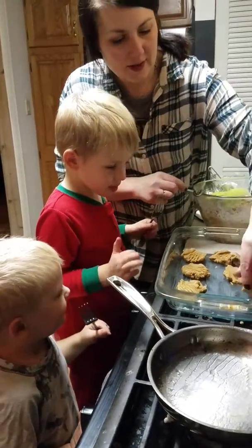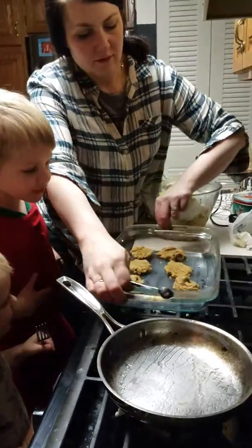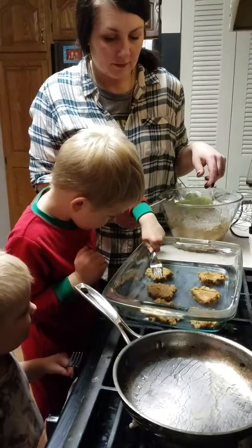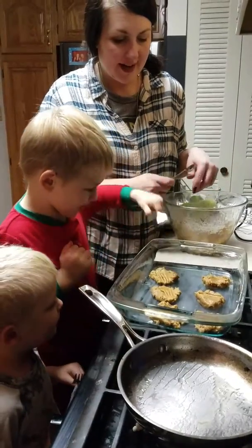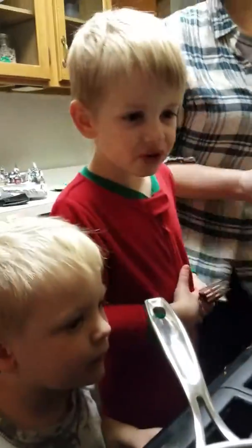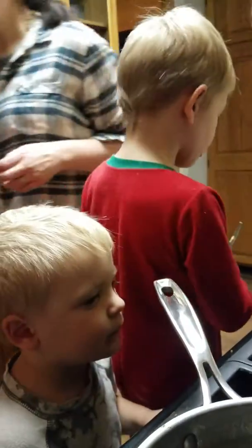Good. My turn. Alright. I think we should bake those. They look pretty good, right? Yeah. Alright. Let's get a couple more. A couple more what? Let's get another tray. Okay.